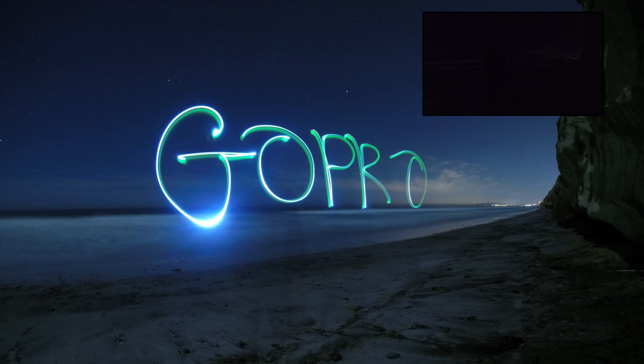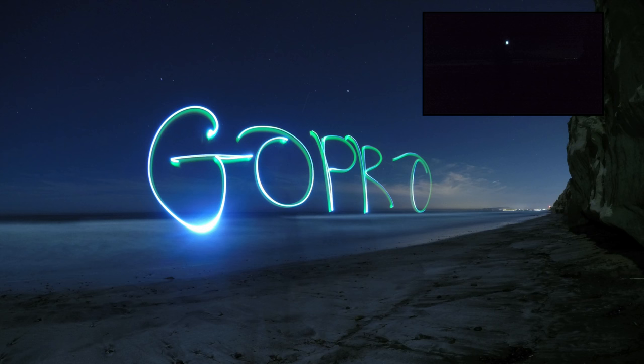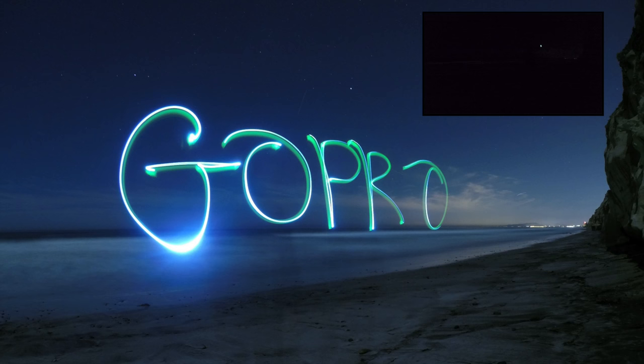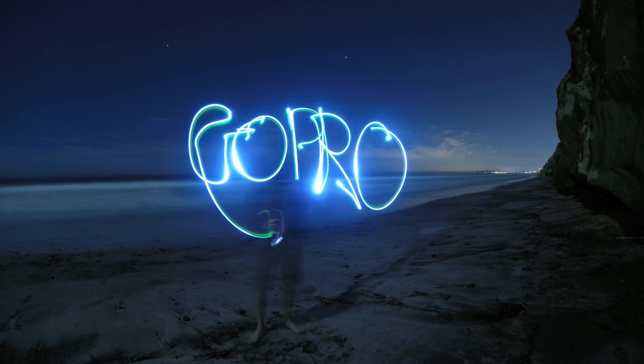If you're writing words with light and you're facing the camera, you have to write the words backwards, which is a little confusing. It's best if you can use a flashlight that turns on and off easily, or you can cover the flashlight with your hand to block the light in between letters, or you can use a lighter which turns on and off pretty easily. If you write letters without turning off the light source in between, the letters will run together.